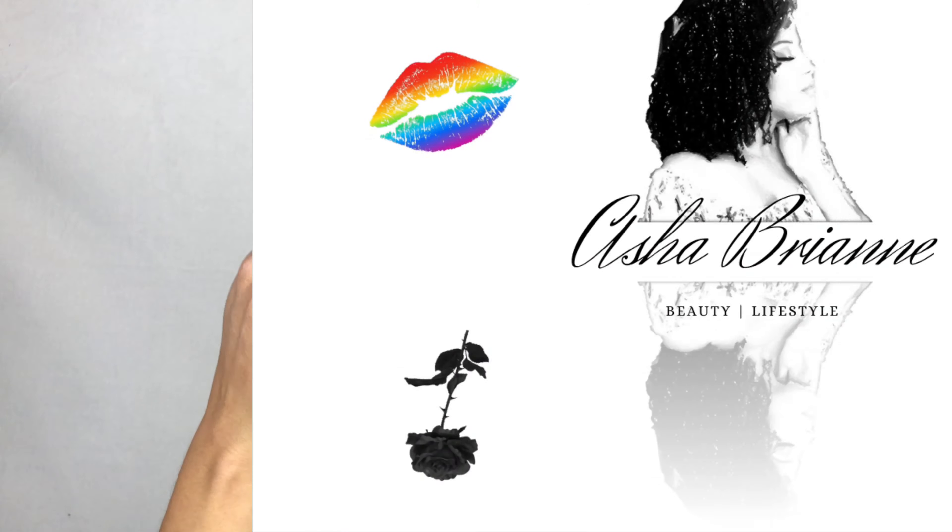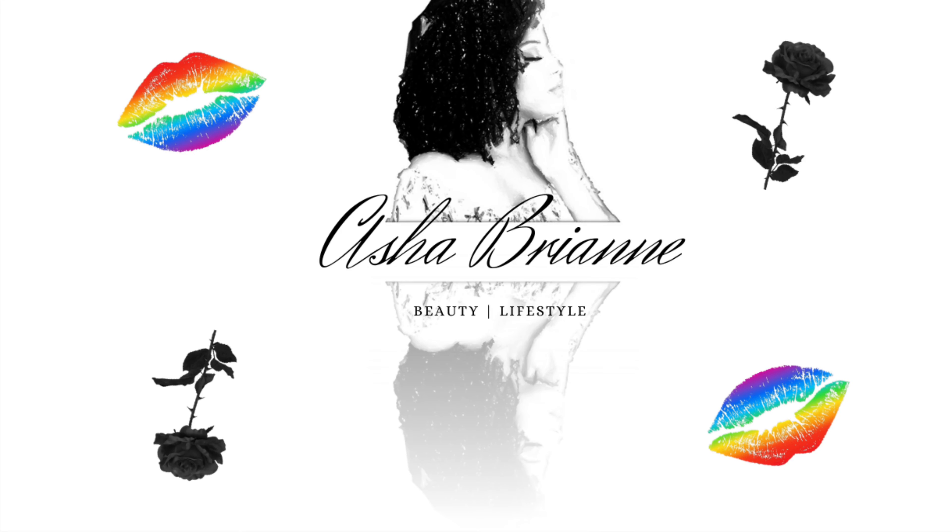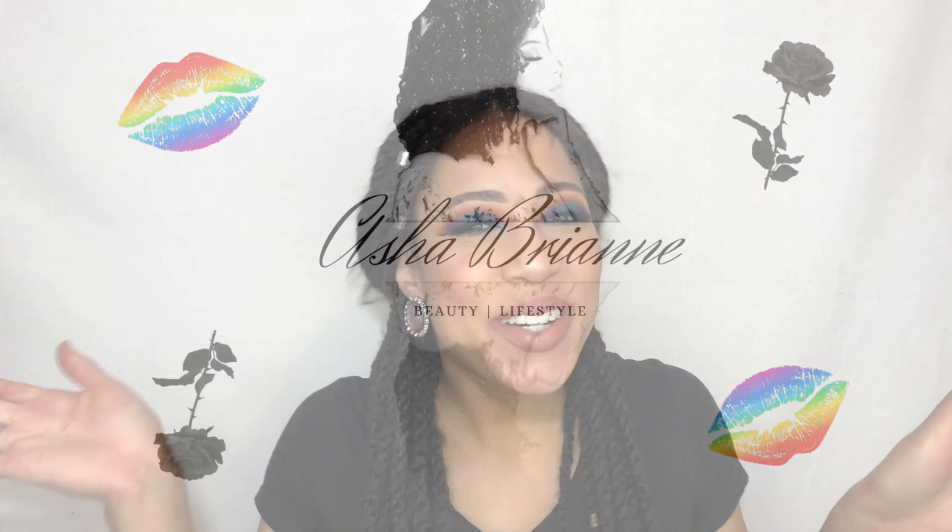Little baby hairs are acting up. Hello guys and welcome back to my channel. Today I wanted to sit down and film this super colorful cut crease look that I have going on on my eyes.